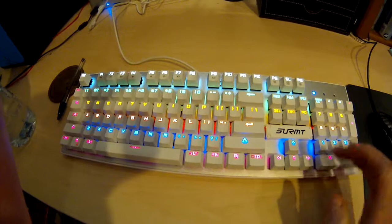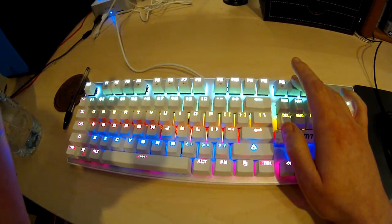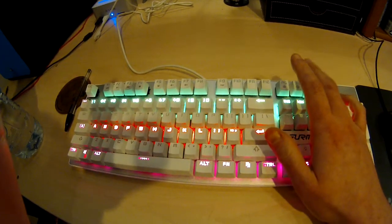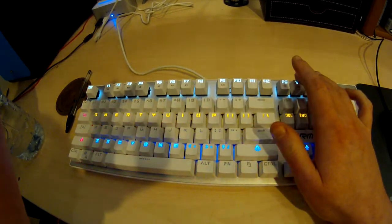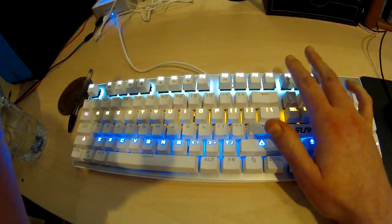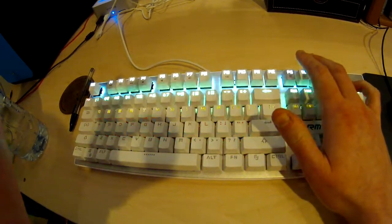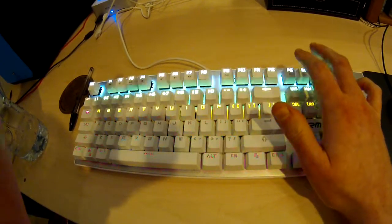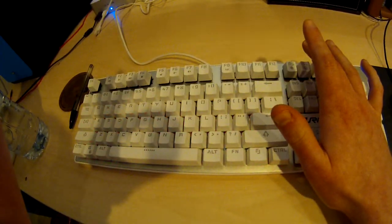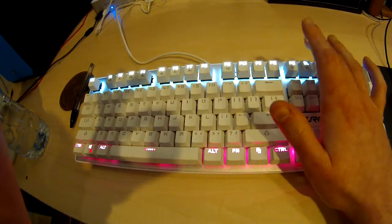25 quid mechanical keyboard. You can use the brightness buttons to speed up the patterns and slow them down if you feel the need, though it can get quite ridiculous at full whack. You do have to scroll through all of them to get back to just being on.